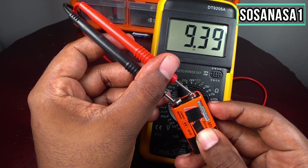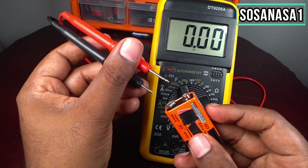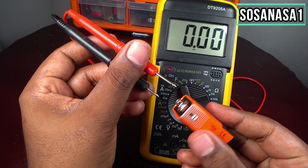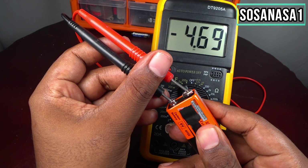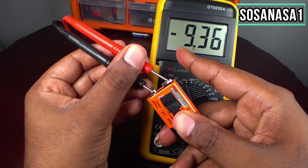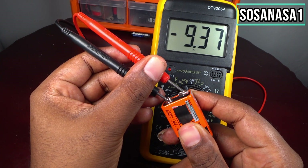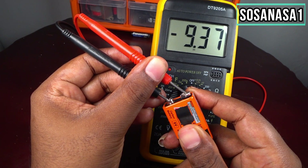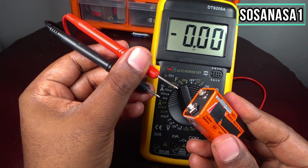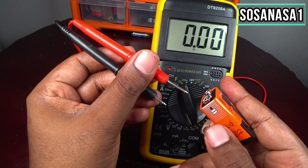You can also test polarity this way. If I put the probes in the other direction — with incorrect polarity — you will see a negative sign on the screen, which means the polarity connection is not correct.